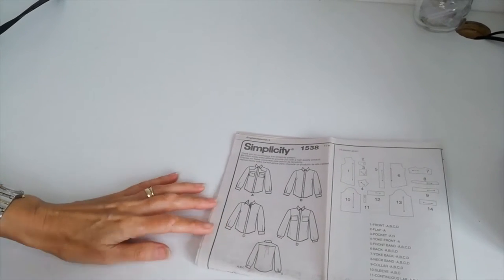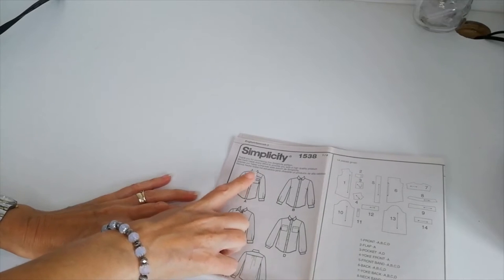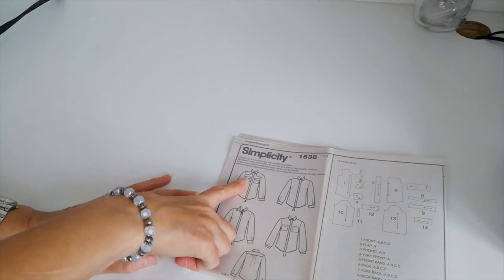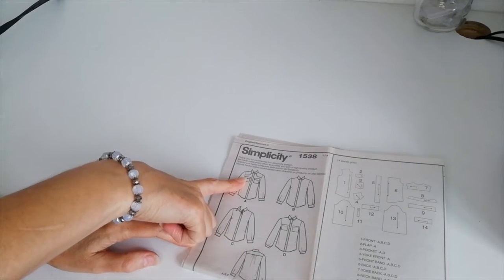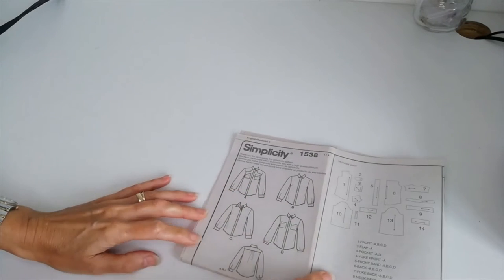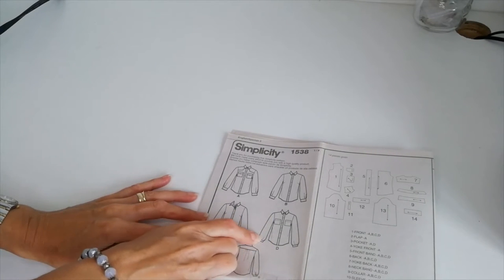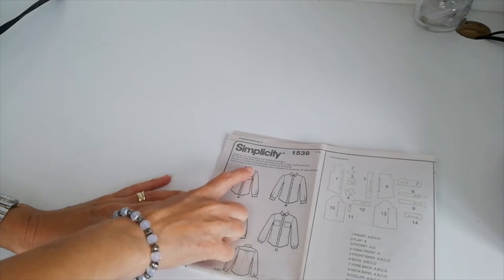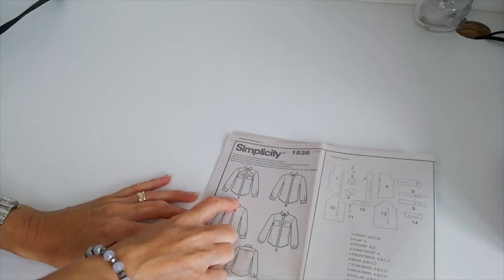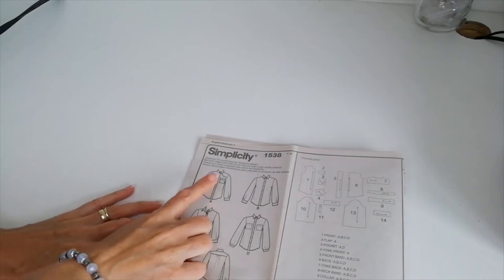Depending on what style you are making, you may have additional pieces. If you're making style A or D you will have pocket pieces and pocket flaps. If you're making style D you will have different sleeve pieces and a smaller cuff. There is also a front yoke on style A that you will be cutting if you are making that version.